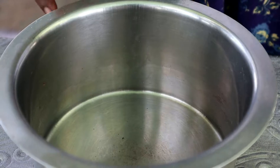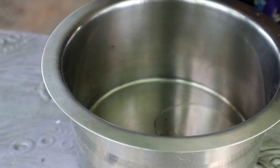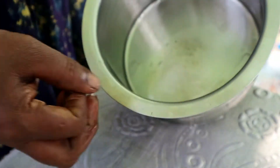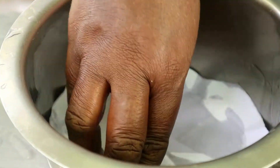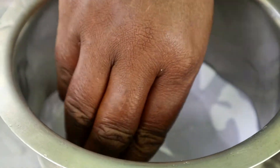Now we are going to cut the paper and cut the parchment paper into the pan.